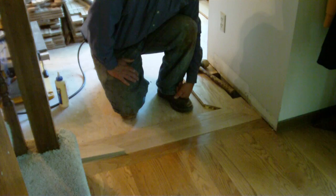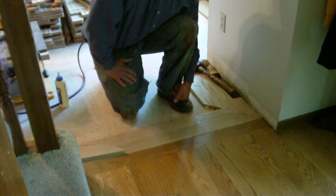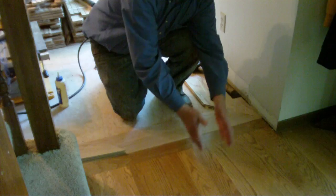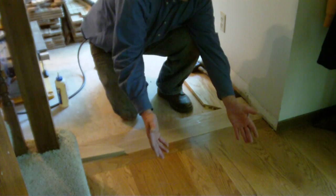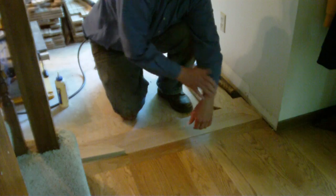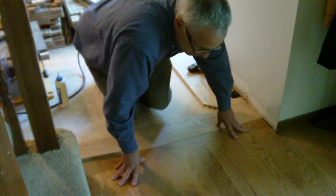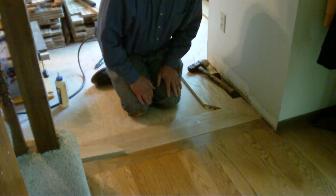That dining room was carpet at the time, but the homeowner has decided it's time to get rid of the carpet and install a hardwood floor. As you can see, the existing floor is a nail-down solid three-quarter inch traditional floor laid perpendicular to the joists.